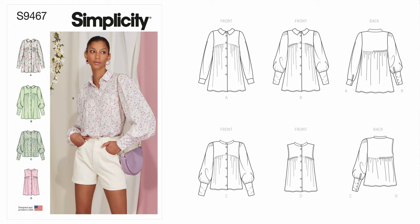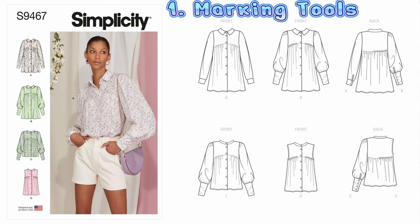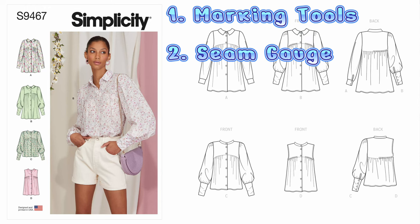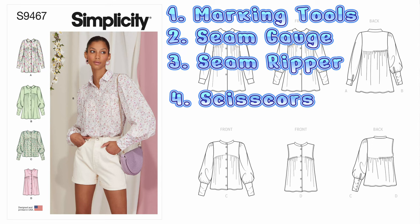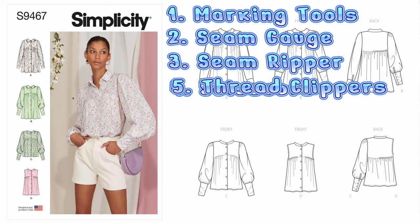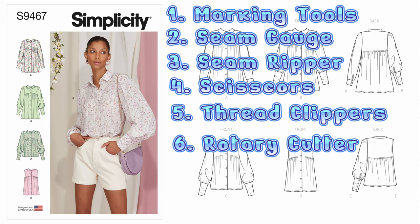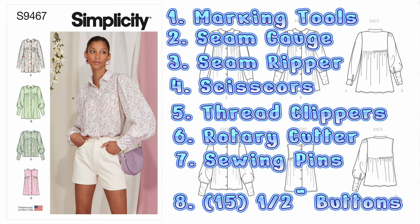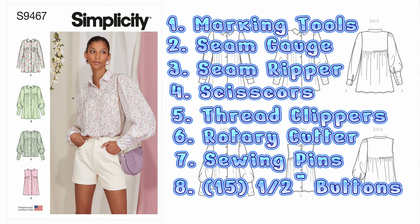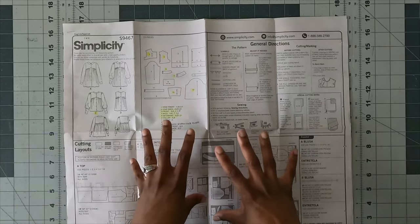For tools and supplies you'll need: marking tools — a pencil and a water-soluble ink pen — a marker for highlighting your pattern, a seam gauge, a seam ripper, scissors (one for paper, one for fabric — never mix the two), clippers at the sewing machine, rotary cutters (again, one for paper, one for fabric), pins to hold pieces together, and the only notion you need is about 15 half-inch buttons.